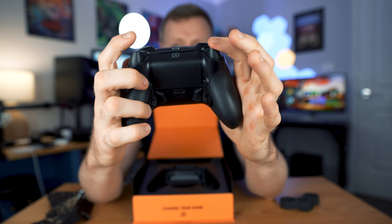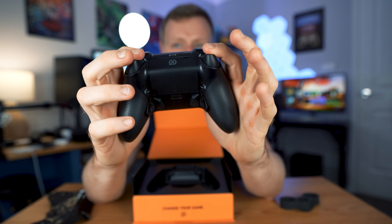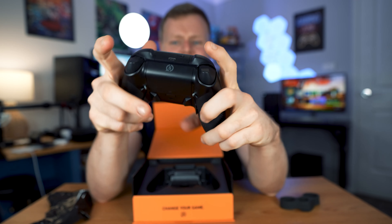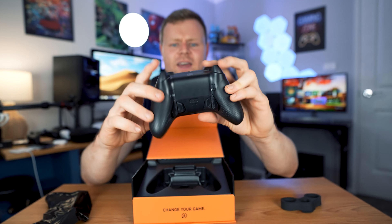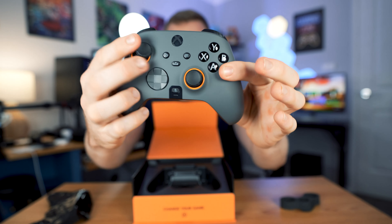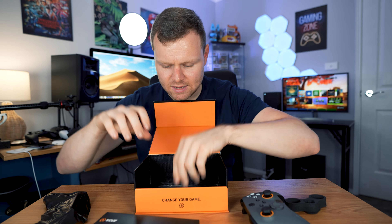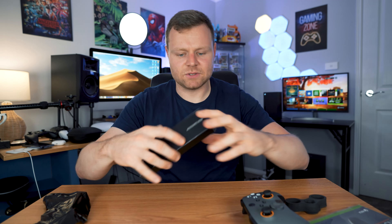With the Elite Series 2 we've got three different versions of the back paddles, but with this one we've only got two. You can slide them across and click them in - they can go all the way down, which is pretty cool and good for shooters. There's also a profile button at the back and your basic faceplate buttons.